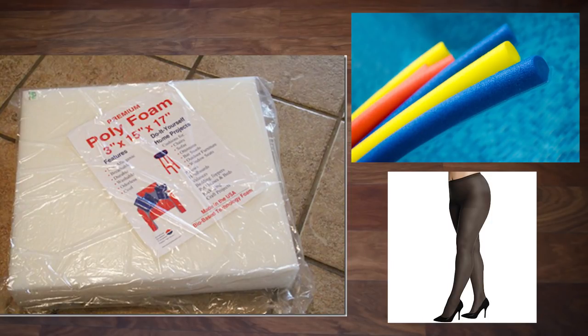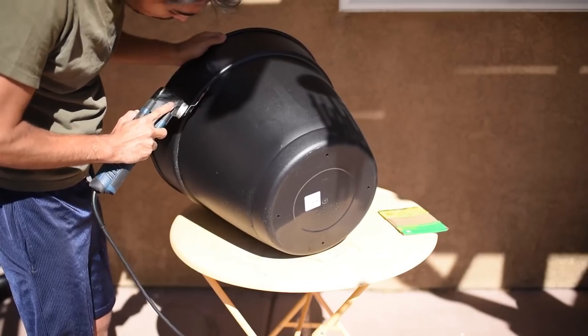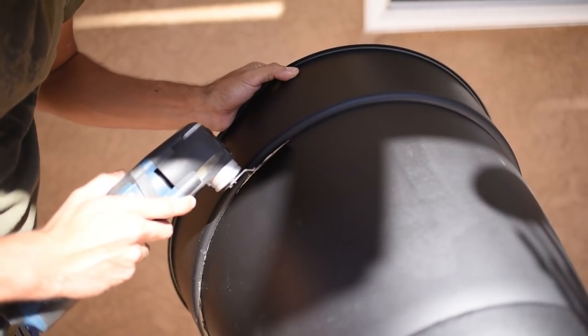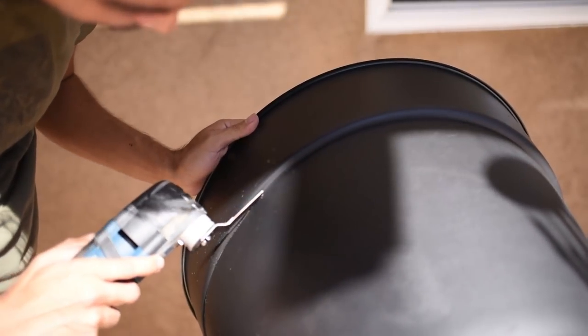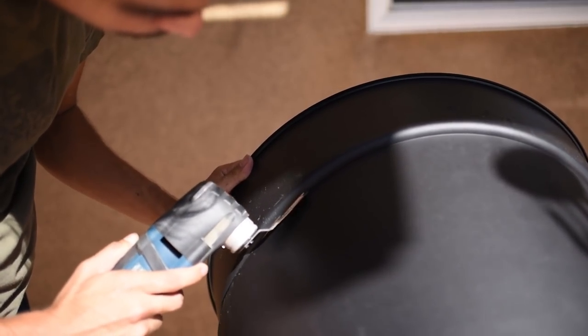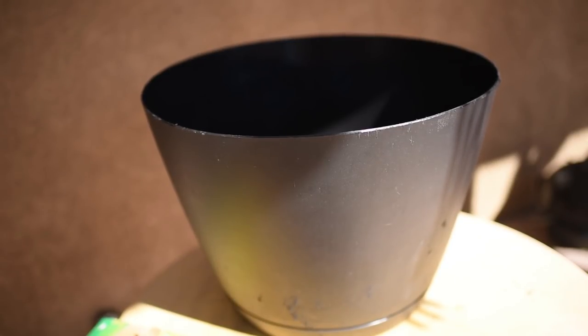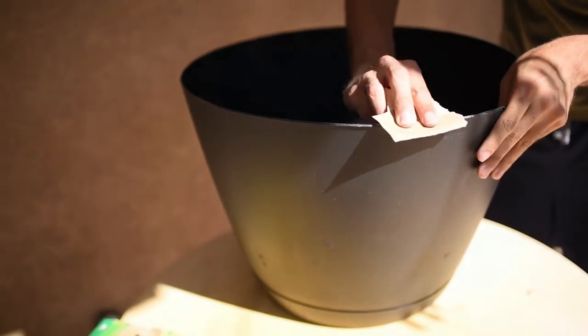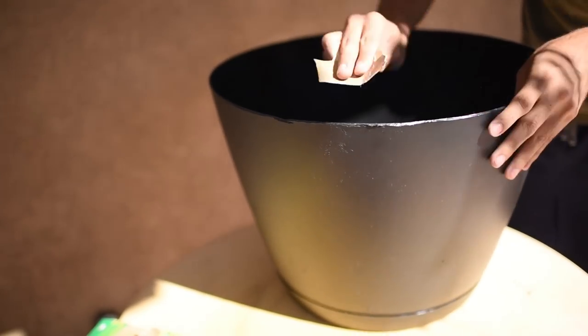You can pick up the nylon at Walmart or a 99 cents store — they're relatively cheap. Starting off, what I did was remove the upper layer of the pot which I purchased from Home Depot. This is where my power tool came in handy — I just trimmed around the edge and cut it off completely. After trimming the edge, you will need to get sandpaper and sand off any rough edges.